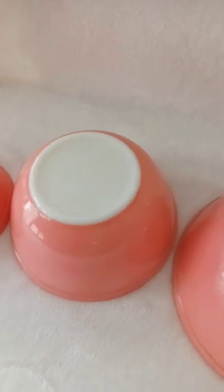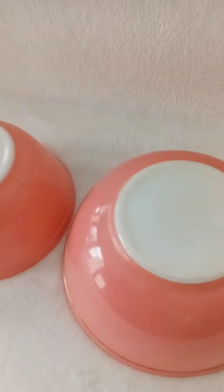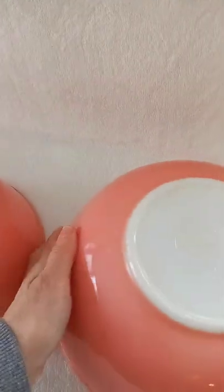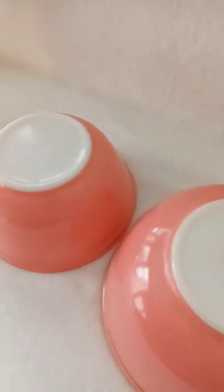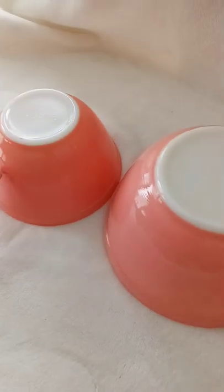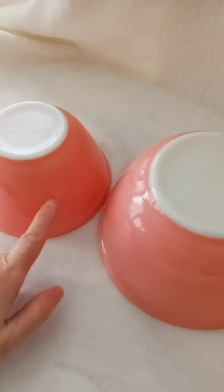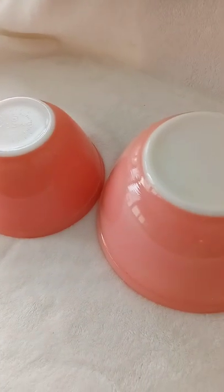With this set, the smallest bowl was actually a replacement I found on eBay a few years ago — you can see it's a little richer in color than the one right next to it. The original had broken back in the day, so eBay was a great place to replace it.